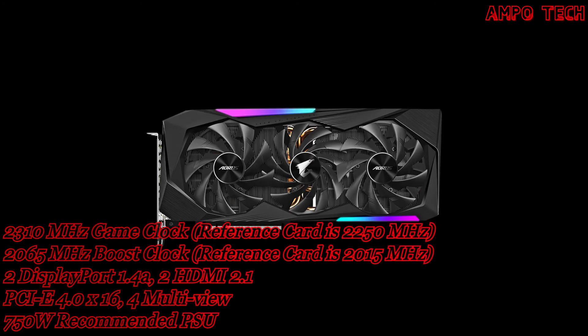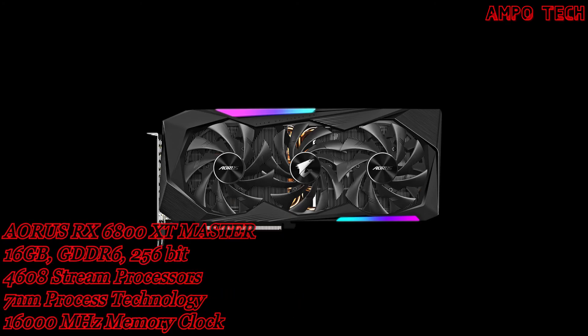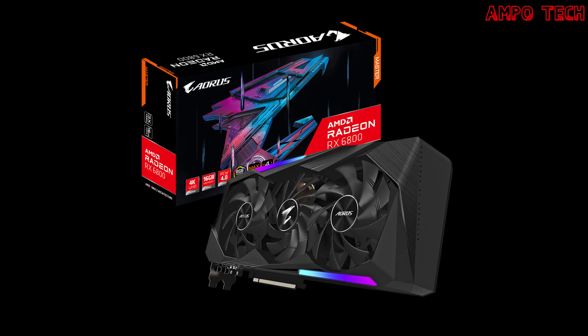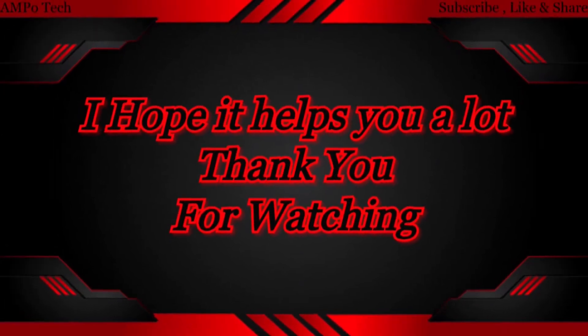The Aorus Engine is an intuitive interface where clocks, feeds, voltage, fan speed, performance, and power targets can be monitored and tuned in real time according to your own preference. That's it for the Aorus RX 6800 XT Master 16GB Graphics Card — thanks for watching, this is Ampotec, and I'll see you in the next video.